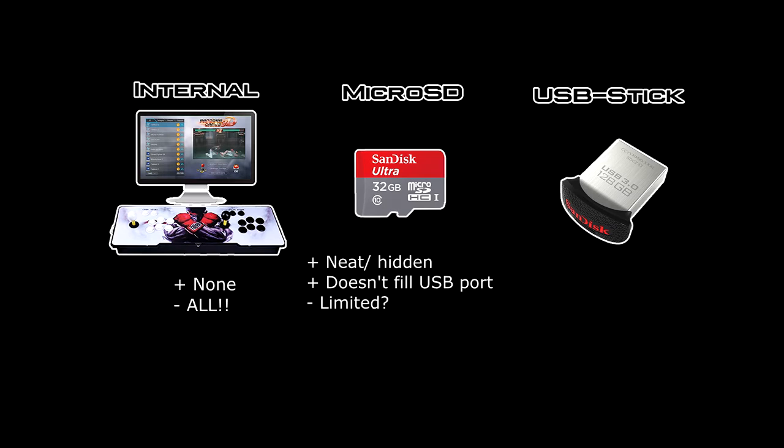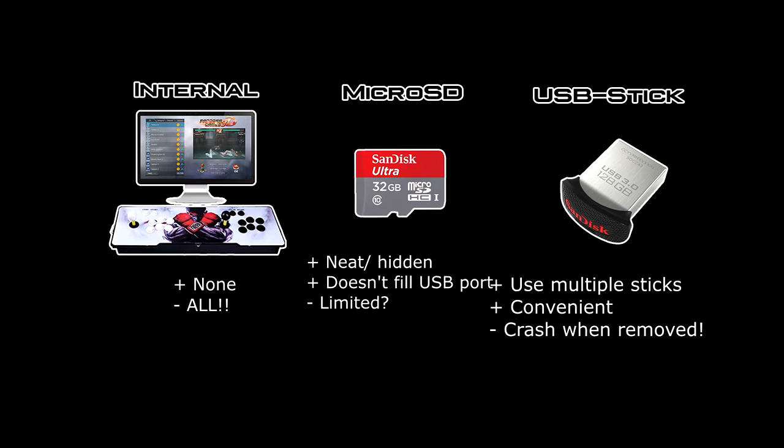A third choice is using a USB stick. The pros are you can use more than one USB stick for your device, so it's kind of convenient. A negative, however, is if you have games installed onto your USB stick and then you remove the USB stick, it will crash your system. Space may also be limited, as you need the space for both installation files and game files until the install has been complete.